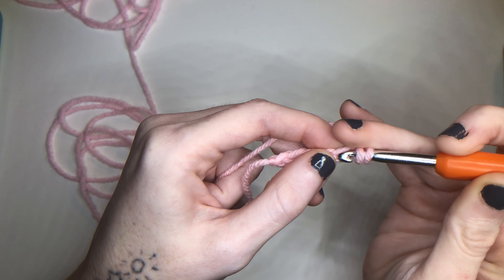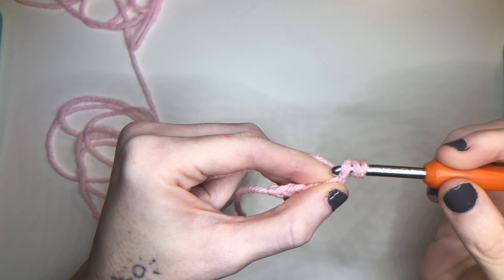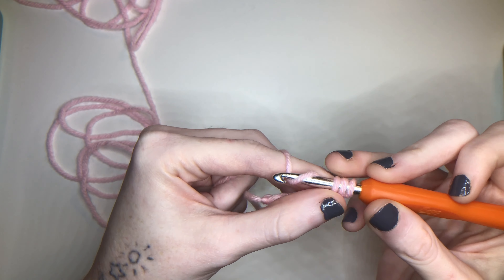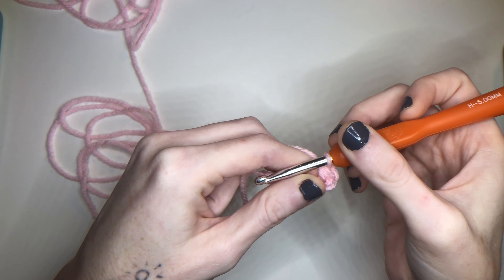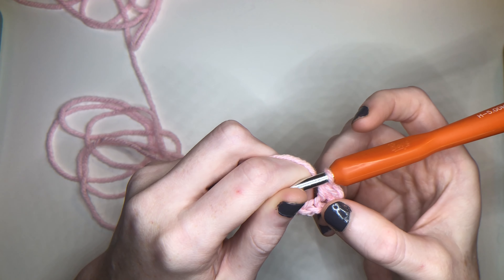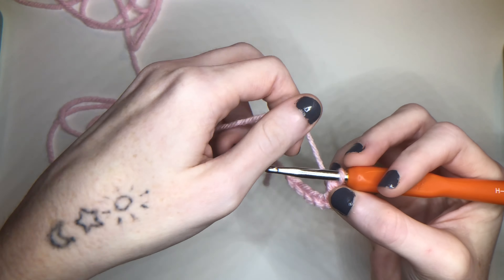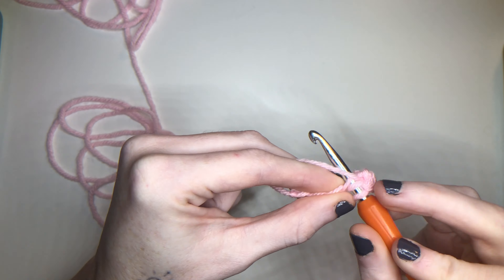We're going to be skipping that chain one and going into that second stitch right here. Go through that stitch, yarn over, pull the yarn through — we now have three loops on our hook. Yarn over and pull through all three, and that is a half double crochet. It's shorter than a double crochet but I'd consider it thicker than a single crochet — definitely good for coverage.